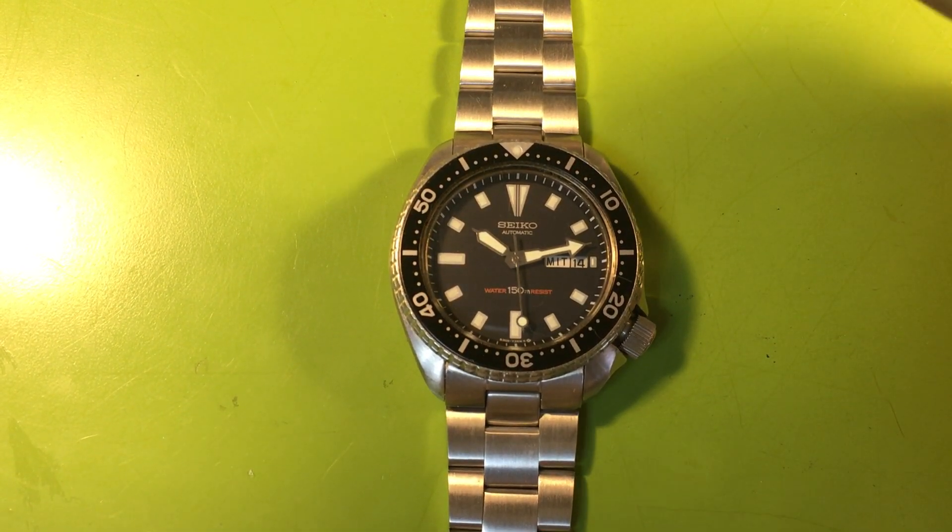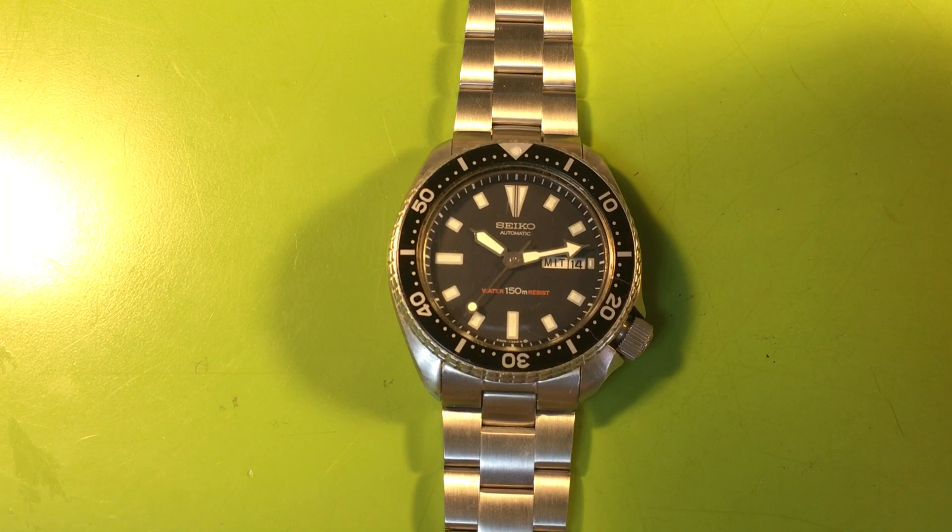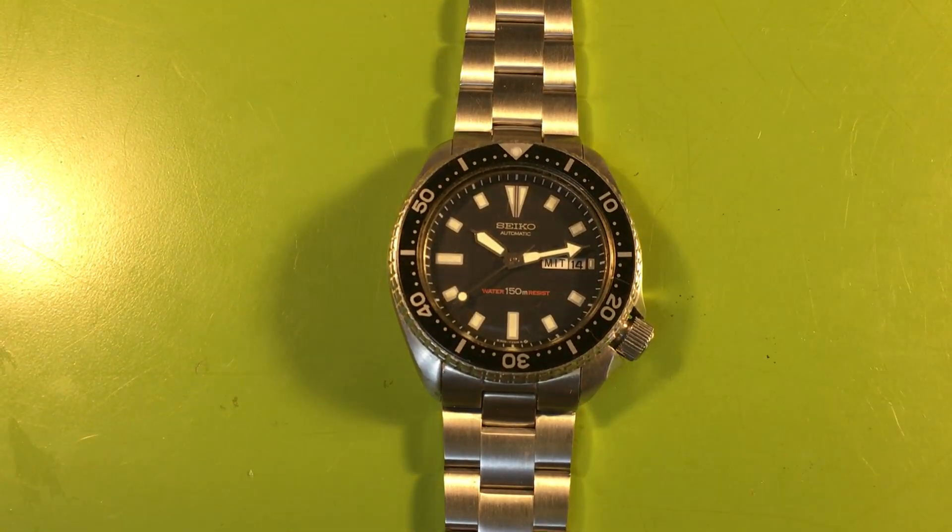The insert is aftermarket — who cares — the handset looks beautiful. Note the beautiful German day display. It's a good watch that just needs some love. The biggest question mark is the mid case and the crown tube; we'll just have to see what's up with that. Thank you so much.